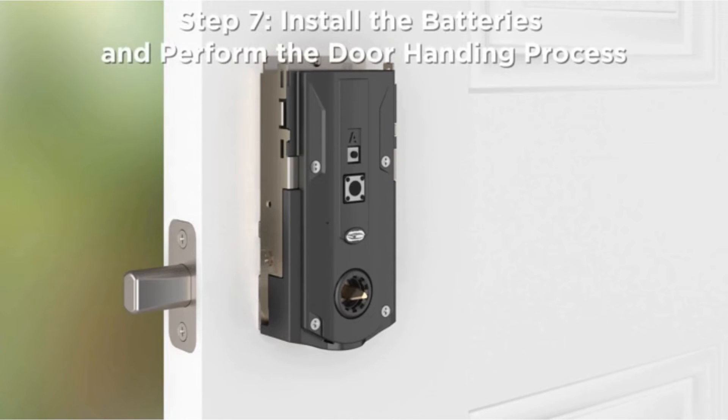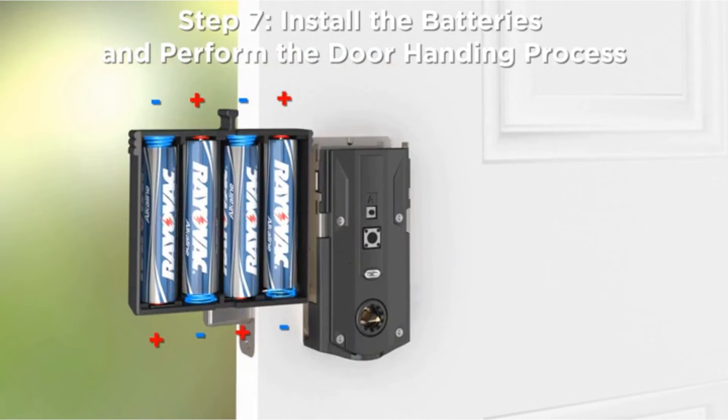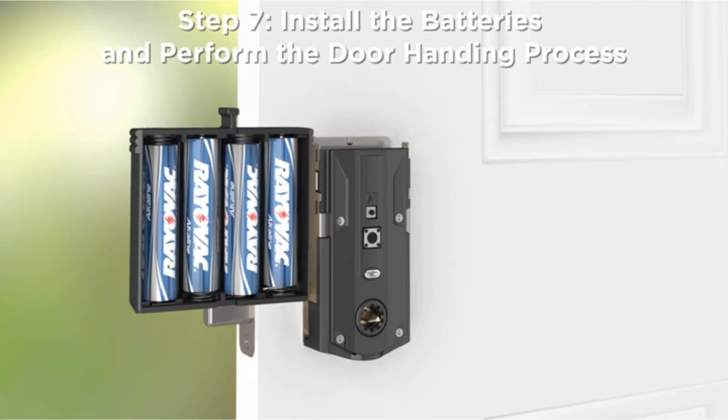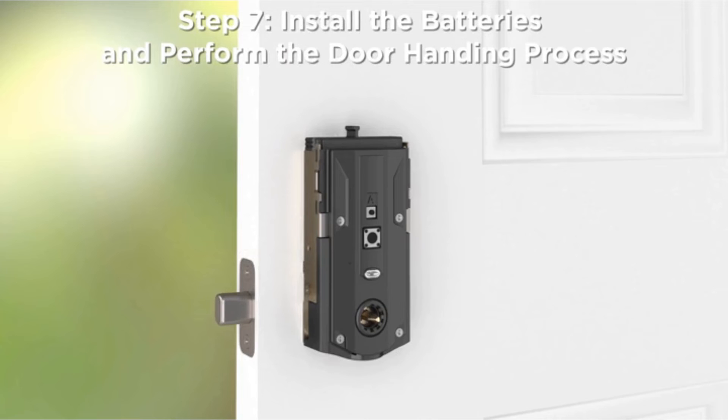Step 7: Install the batteries and perform the door handing process. This step is crucial for proper operation. Load the batteries into the battery pack, ensuring the correct polarity. With the door open, insert the battery pack into the interior assembly. The SmartCode mechanism will automatically drive the bolt in and out several times to determine proper handing.